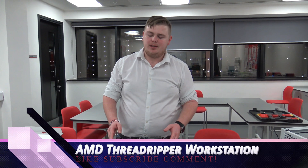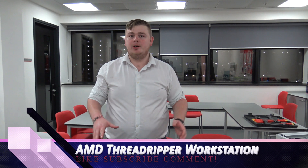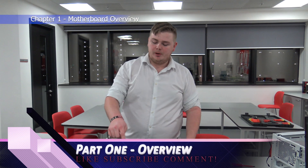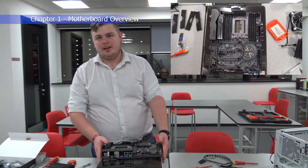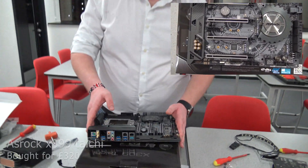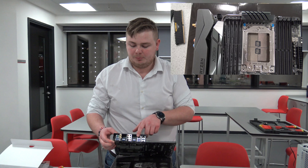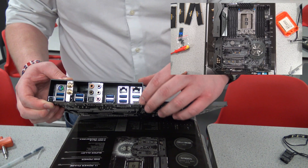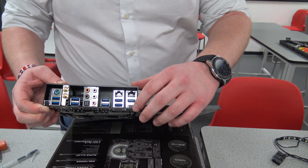I'm going to build a Ryzen Threadripper build. I've taken everything out already and built it because we had issues with one of the boards when we started filming before, so I also changed the board. I've gone with the ASRock X99 Tai Chi motherboard. The reason I went with this is because I'm using it for a workstation — it comes with two Intel gigabit LAN ports, AC Wi-Fi, and USB 3.1 Gen 2 so 10 gigabit per second ports, both Type-C and Type-A.